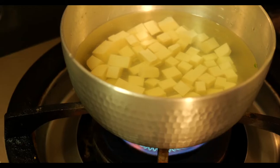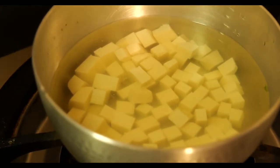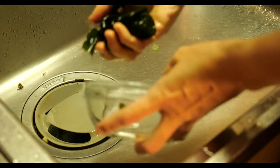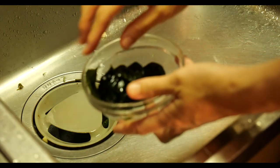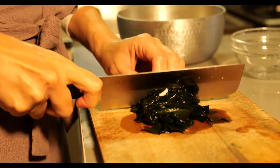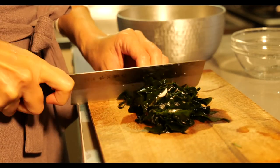自然に鰹節と昆布でとっただしをお鍋に入れ、火をつけて一旦沸かします。水につけていたわかめがそろそろ塩が抜けたようなので水分を絞る。わかめはお味噌汁に入れるとまた広がるので少し小さめに切っておくと食べやすいかも。